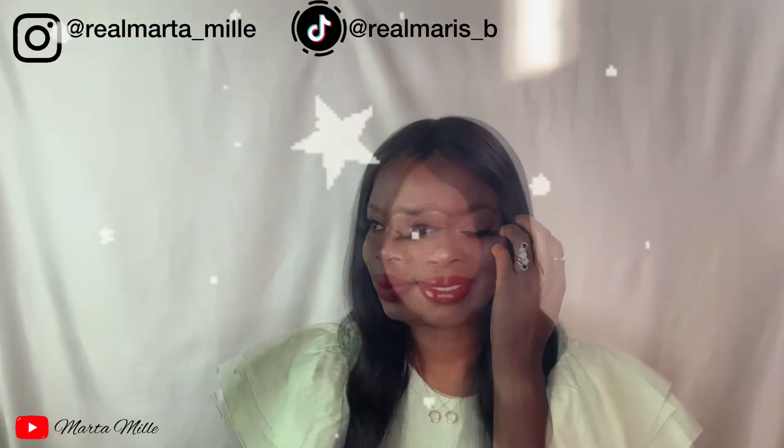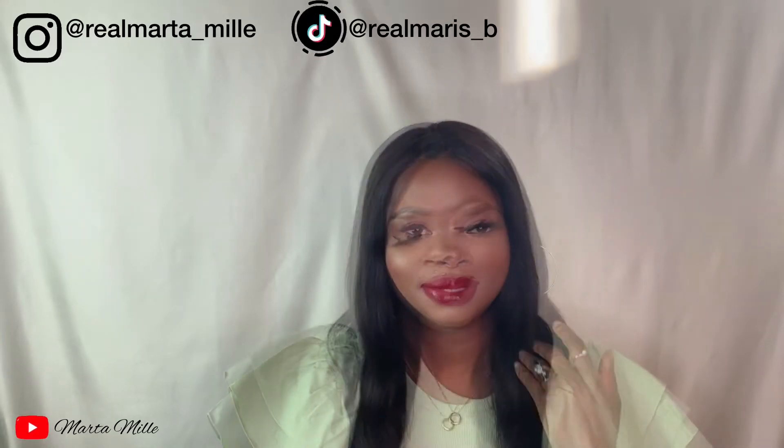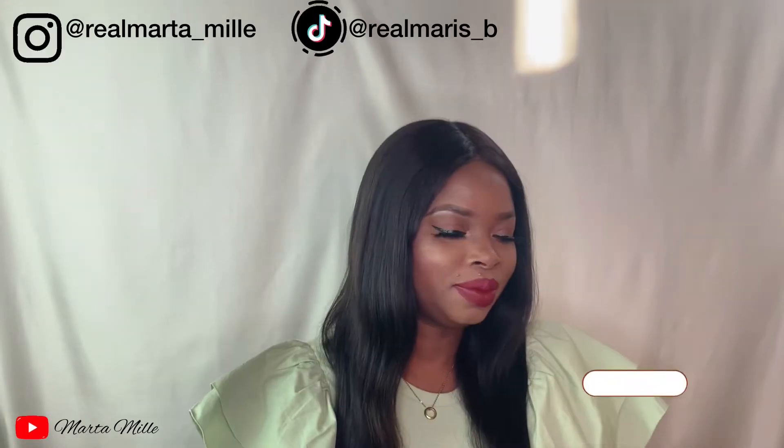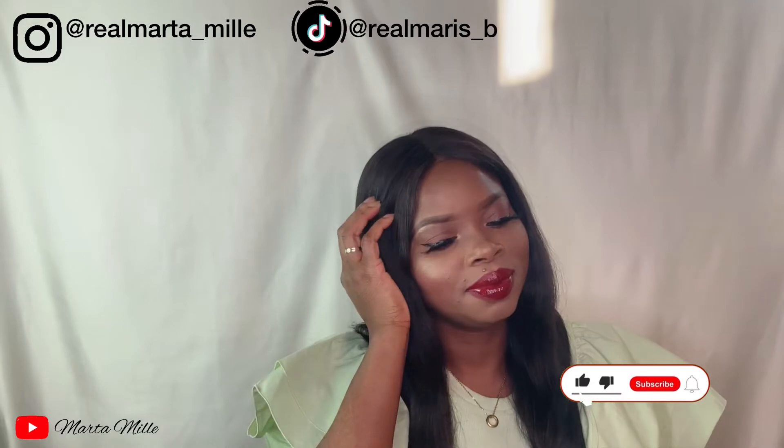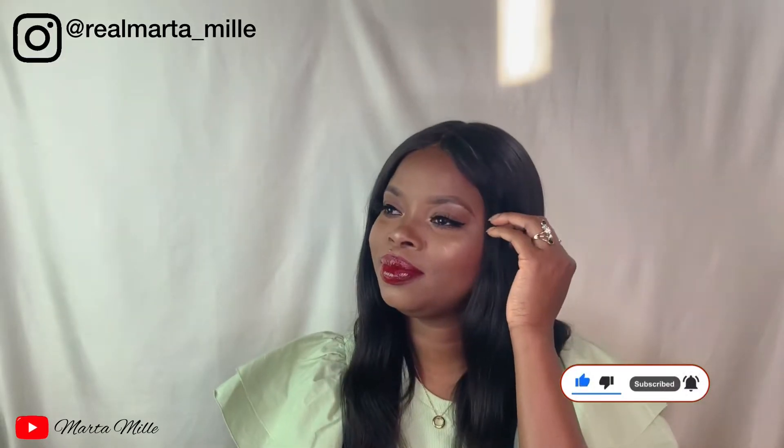Hi guys, welcome back to my channel. I hope you guys are doing very well. Today is another simple look — simple look, not every look, you know. If you're not yet subscribed to my channel, please subscribe, share with friends and family, and give my video a thumbs up. Please guys, support your girl fully.